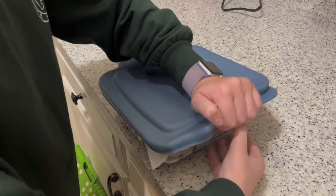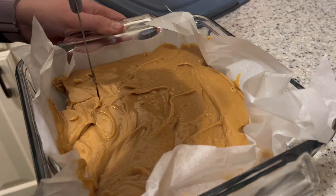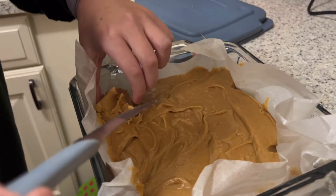Take it out when it's ready. Open it up. Get a good slice of it and take it out.